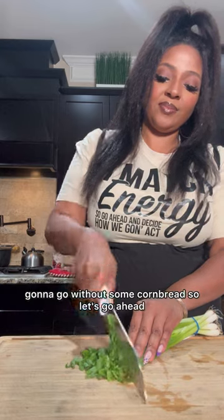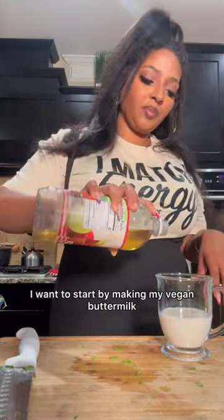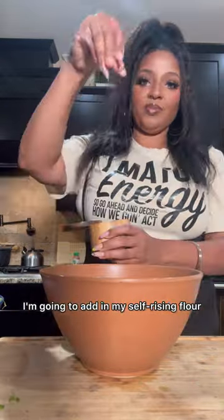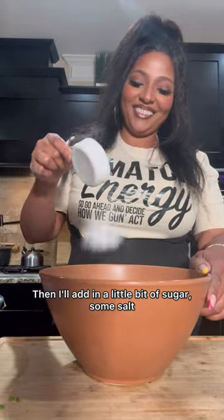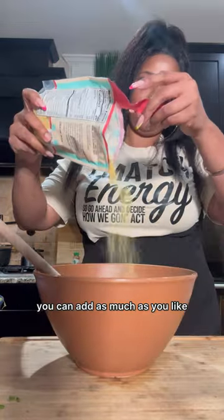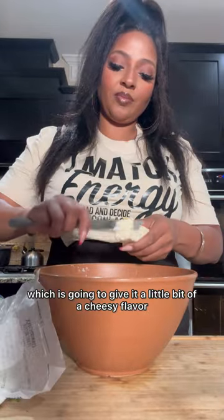You know there's no good pot of greens going without some cornbread, so let's get into my cornmeal biscuits. I start by making my vegan buttermilk, which is an unsweetened plant-based milk with some apple cider vinegar — set that to the side. I add in my self-rising flour and self-rising cornmeal mix, then a little bit of sugar and some salt, and give that a nice mix. Then you want to take your green onions — add as much as you like — and a little bit of nutritional yeast, which gives it a slightly cheesy flavor.